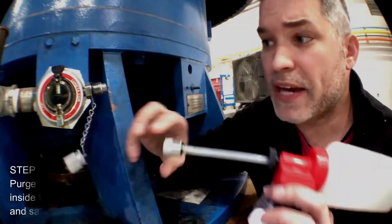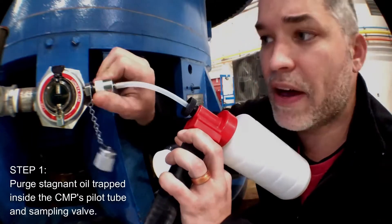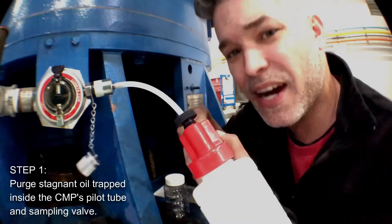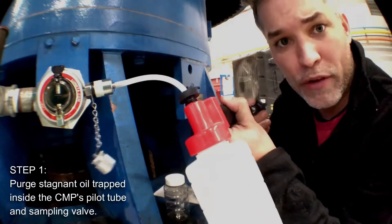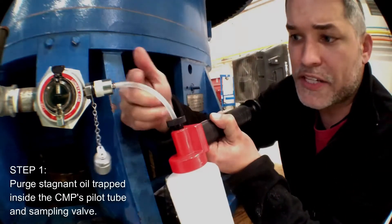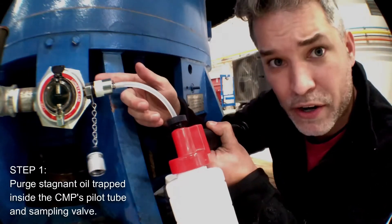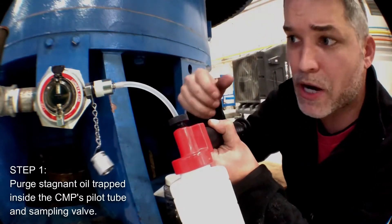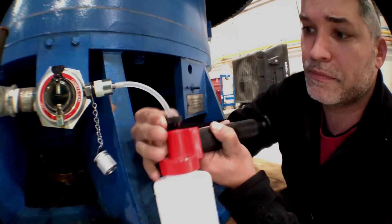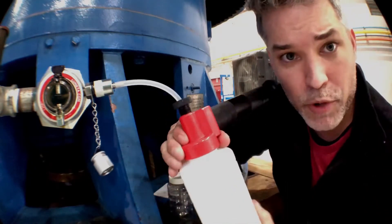The first thing is to attach the probe to the valve. This opens up the valve, and I'm going to do this to purge any debris that's trapped inside the pilot tube. I'm going to pull a vacuum. I can see some fluid coming through the tube and the purge bottle filling up. The tube here is not that long, so you don't really need to purge that much. I'm now going to release the pressure and remove the purge bottle.